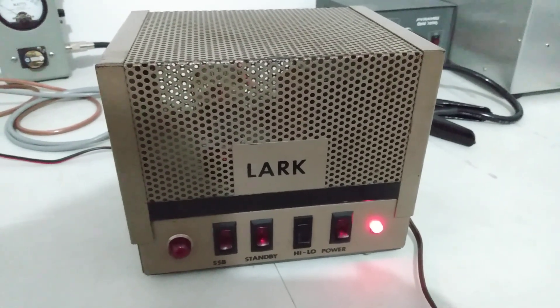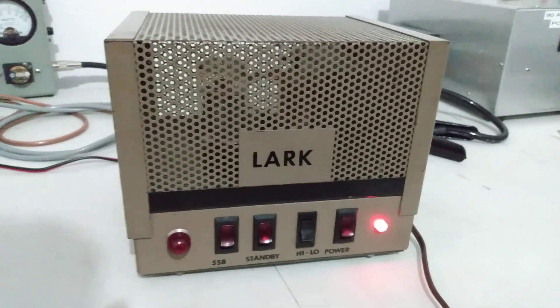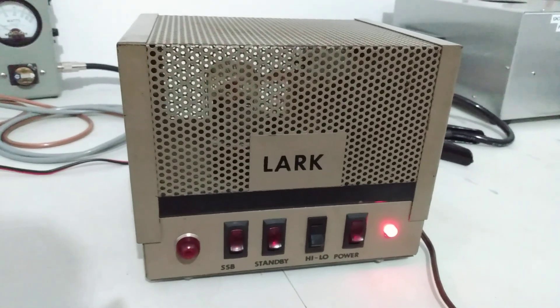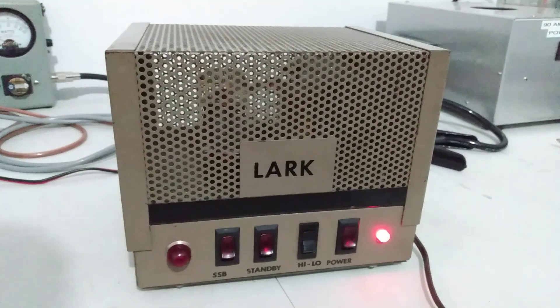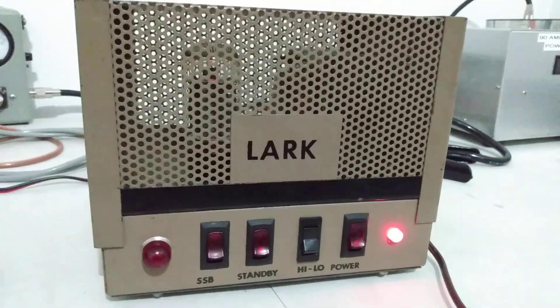What's going on out there everybody, Rooster in Tennessee with another video for you. Been a few days since we've done a video, always trying to do something new here. And today we're actually looking at a vintage piece of equipment — antique, whatever you want to call it.